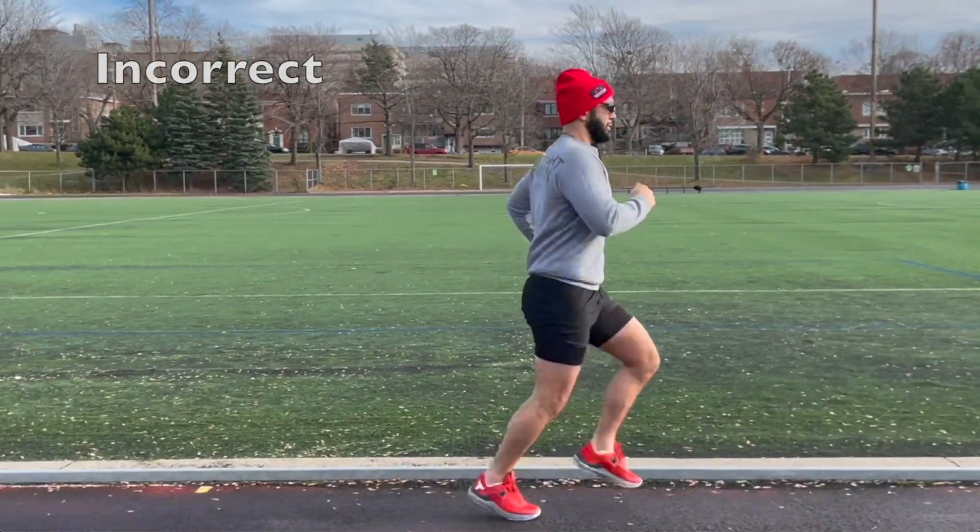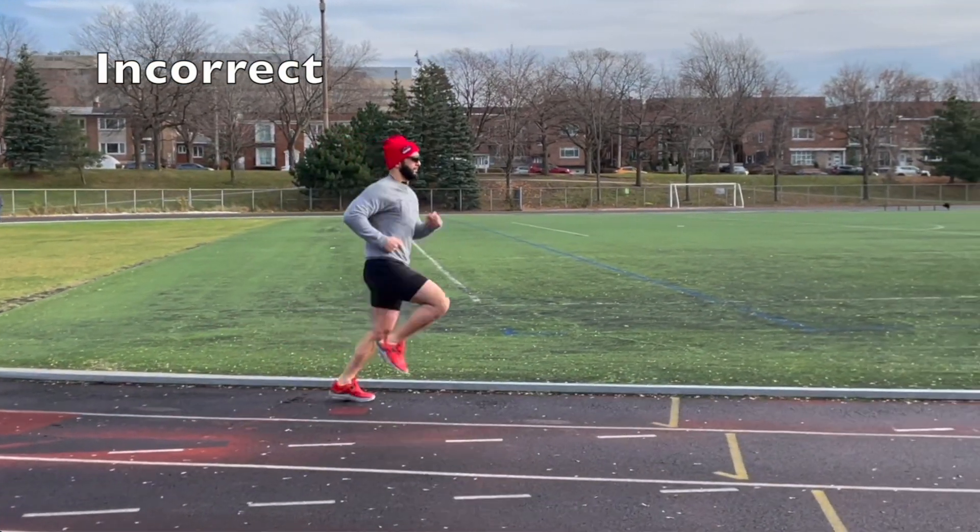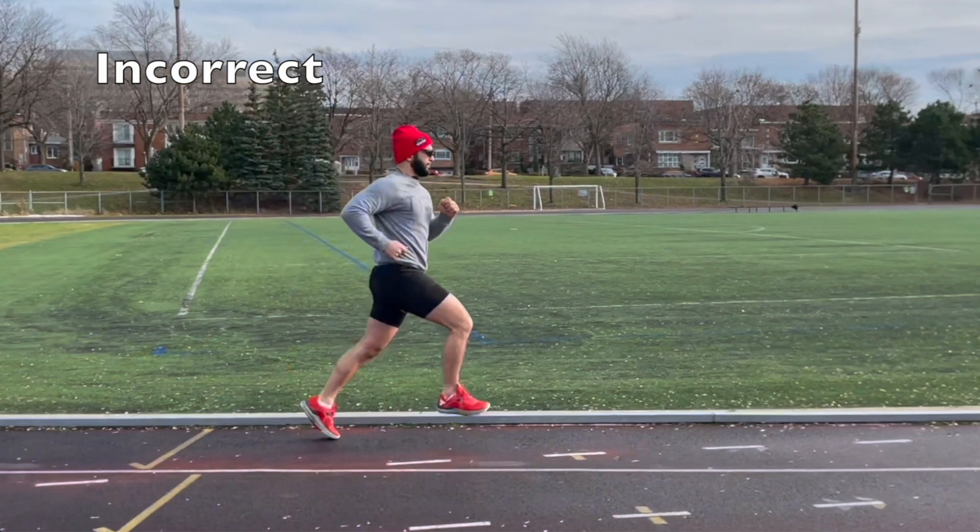What you see before you is the incorrect method of running. This is how most people run. If you go to your local track or park, you're going to see people running like this all the time. It is extremely dangerous.